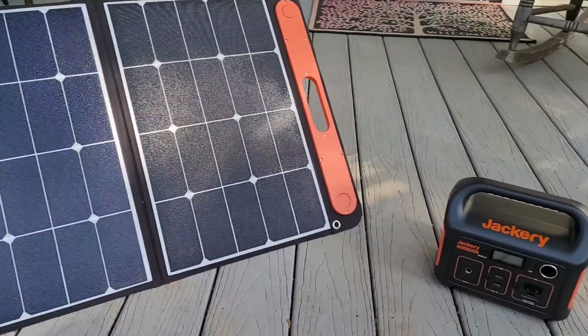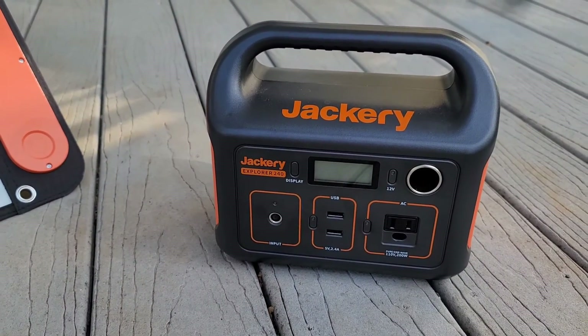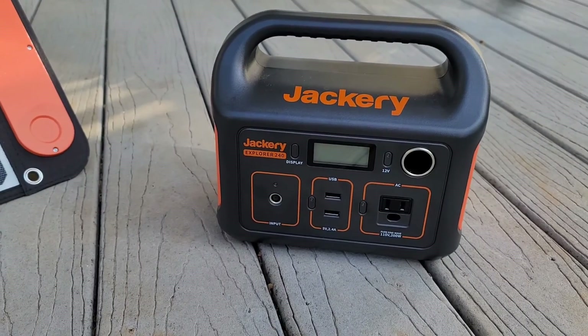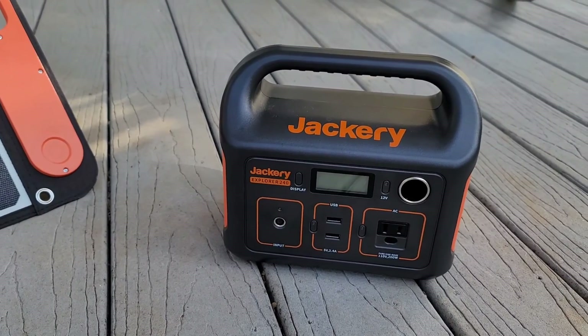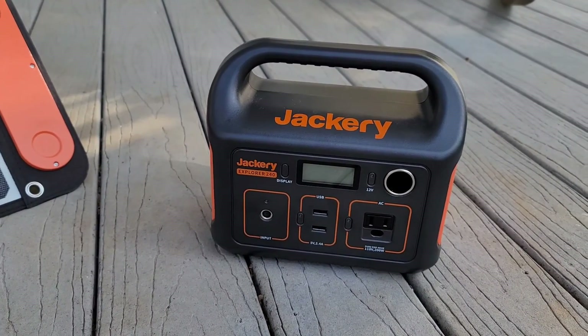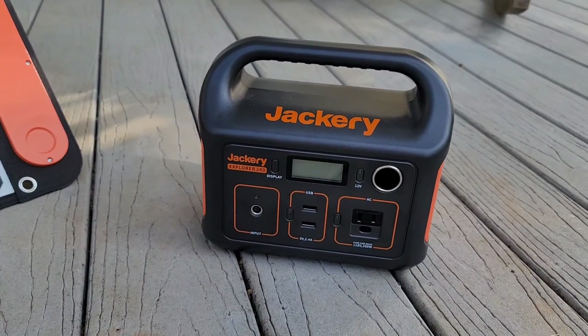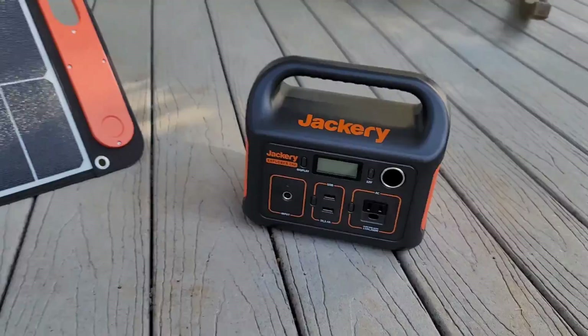We're looking at the Jackery Explorer 240 — it's their smallest power pack. It comes with two USB ports, one AC adapter, and a cigarette adapter. I was a bit sad that it doesn't have a USB-C, but that's just the way it is on this model. In the box you get a wall plug charger and a cigarette lighter adapter to charge in your car.